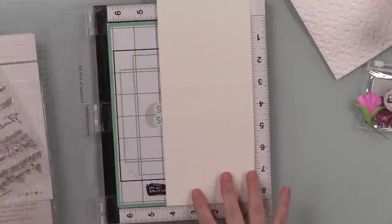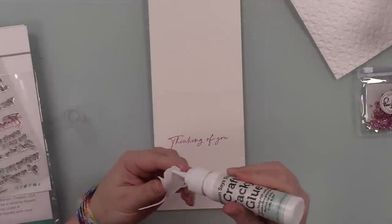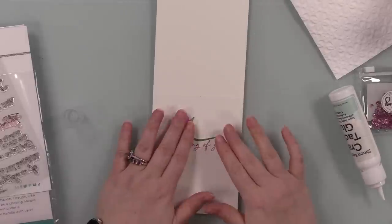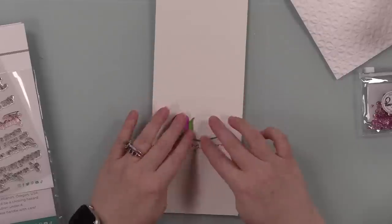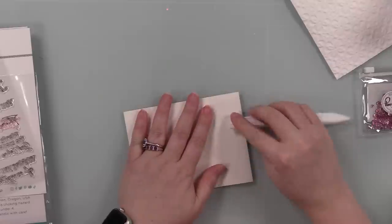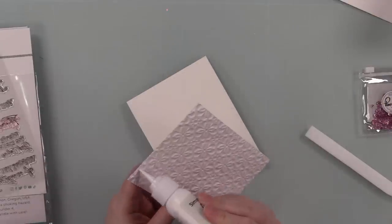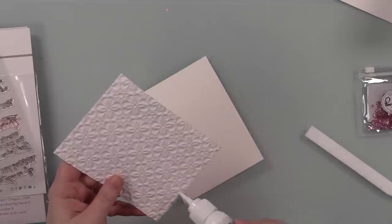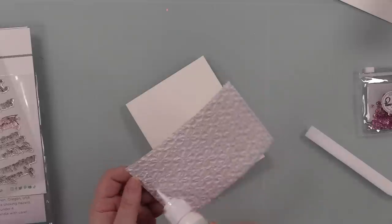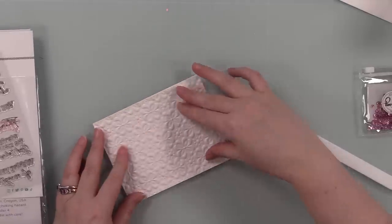I set that aside to dry. My card base is a top-folding A2 white note card and I stamped a sentiment from the Best of Everything stamp set with Taffy ink. Then I adhered one of the little pansy buds to the inside because I only wanted one for the outside. My embossed panel — I was going to cut it down but I liked it too much so it's not getting trimmed; it's going to cover the whole card.